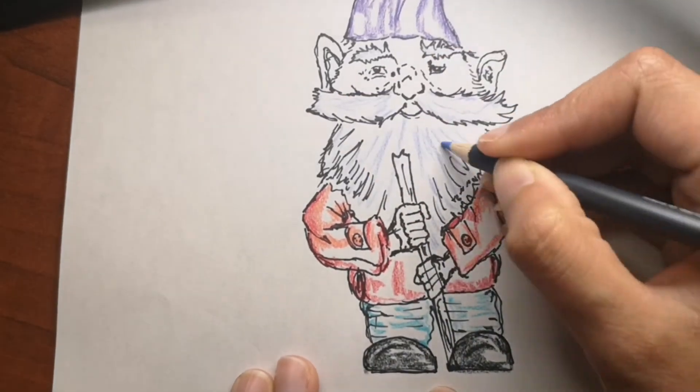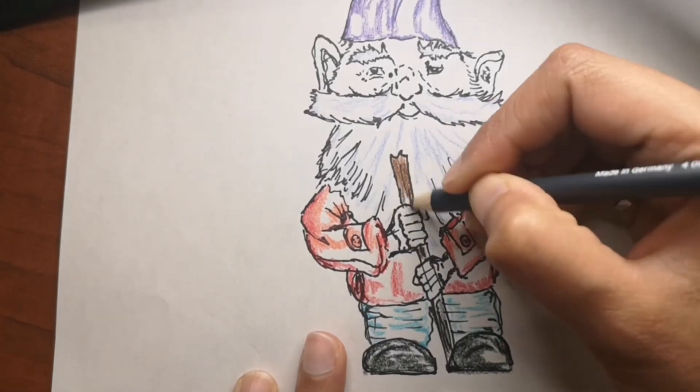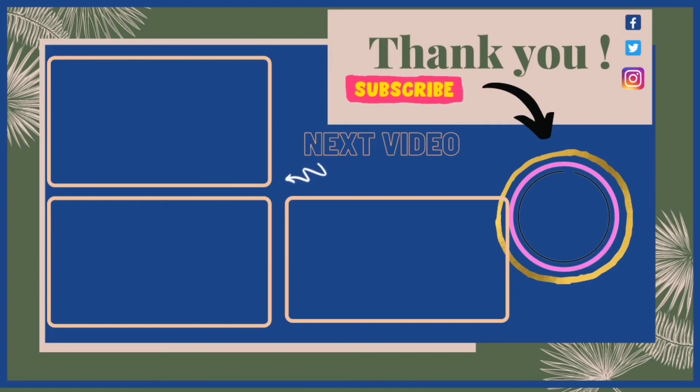I hope you liked the fun facts about garden gnomes — let me know if you have any in your garden or if you're a collector! This is the full color drawing. I added a little grass in the background to make it more colorful. If you like it, don't forget to hit the like button and leave a comment. Check out my Redbubble shop — link in the description box below. I bring a video every single day, so I hope you have a great day and I will see you tomorrow — bye!